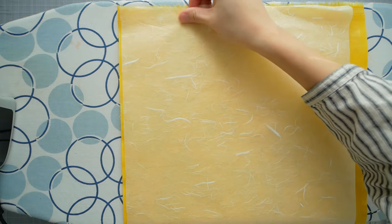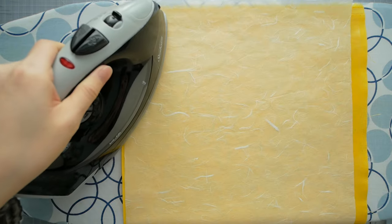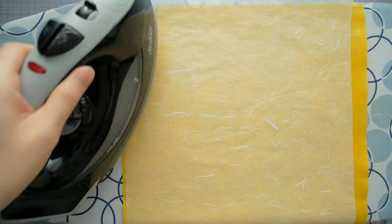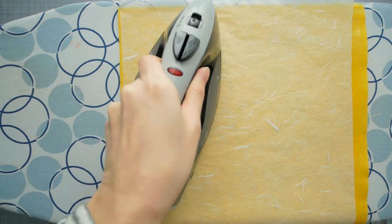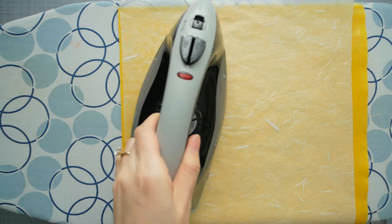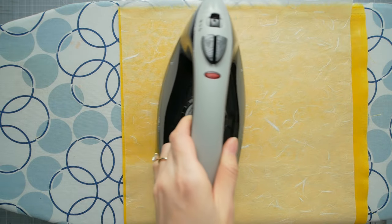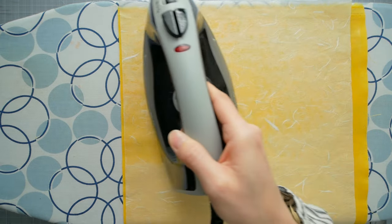Time to iron on the tissue paper. I'm a bit more gentle and quick when ironing the tissue paper to avoid wrinkling and to prevent the Heat and Bond from seeping through. The tissue paper acts as an additional stiffener and it adheres well to book board with glue. That's why many book cloths are paper-backed.